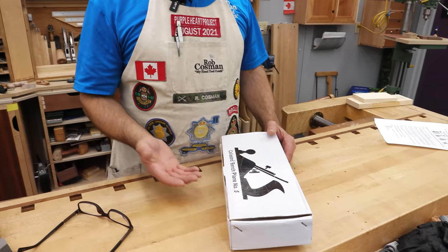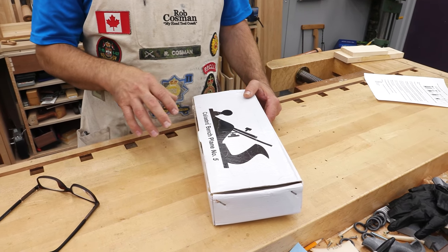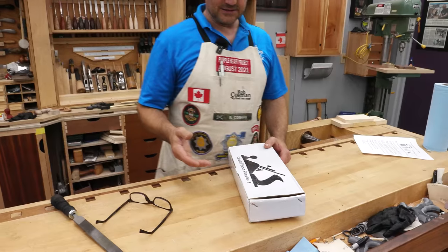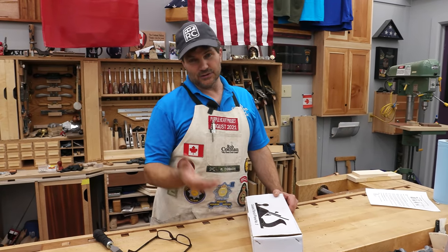So we ordered it, brought it in, and now the idea is to go through it and examine it. Based on how it comes and how much work it would take to get it to work properly — if possible — is this something that I could recommend to somebody as an inexpensive alternative for someone looking for a decent bench plane? So here we go.